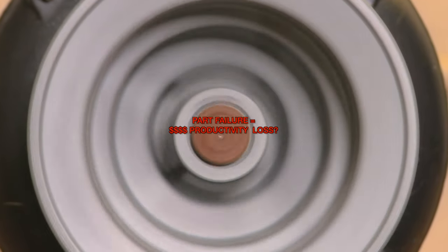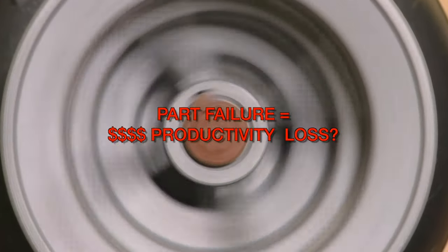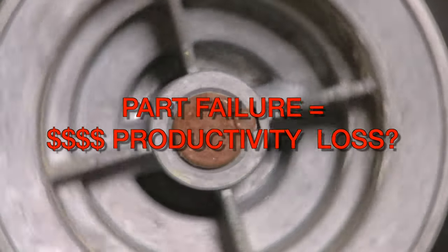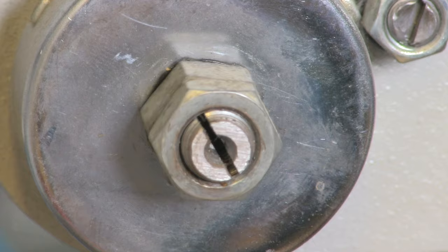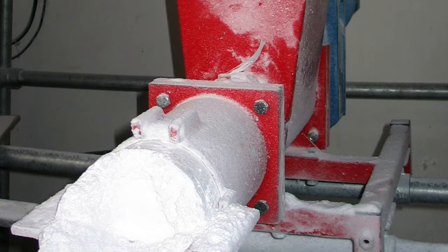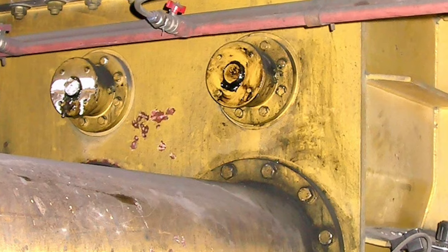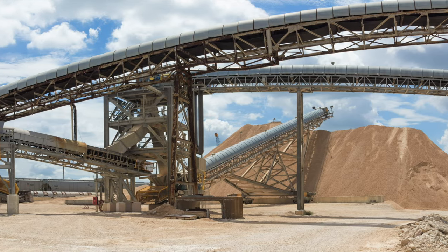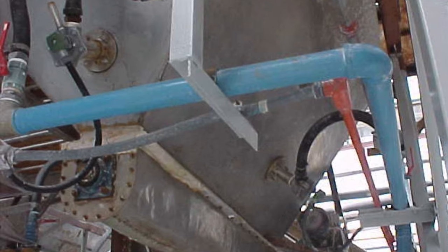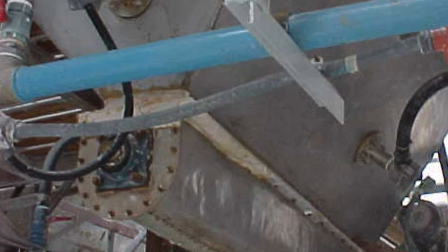Have you had a situation in your plant where a five-dollar part failed and it cost you thousands of dollars in material pileup? Industrial processes and systems use many interconnected moving parts including spinning shafts connected to wheels, pulleys, and gears. If one of those spinning parts of the system stops unexpectedly, it can create a cascading effect that can damage products, equipment, and infrastructure and create safety hazards.